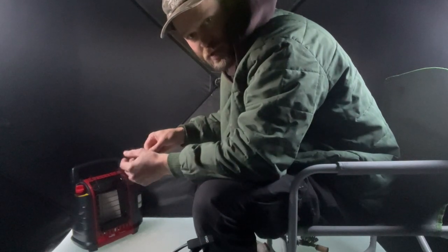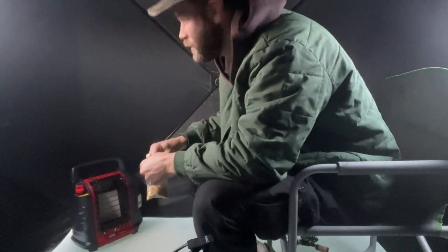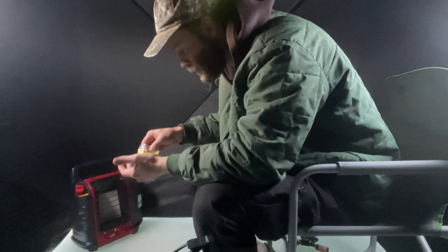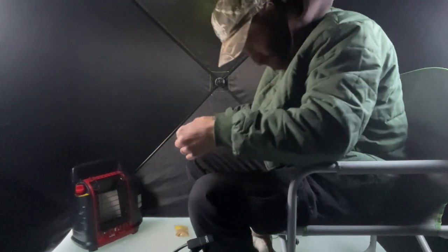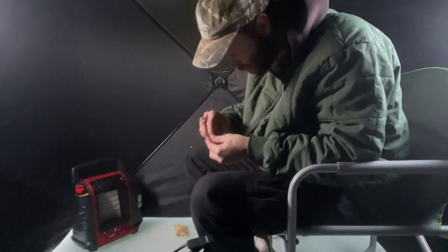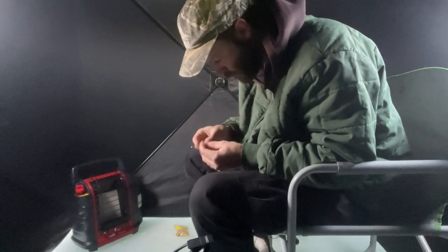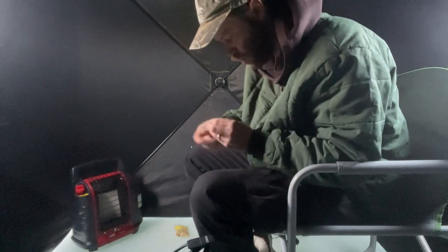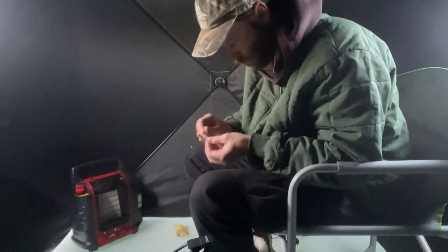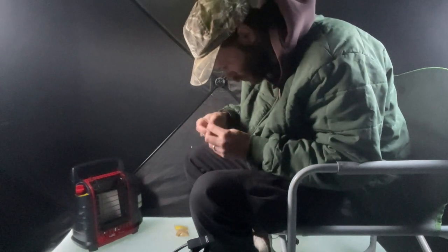I'm just gonna switch to some iPhone footage because my camera is being kind of difficult, and I don't really think it matters so much when we're just in the tent. As you guys saw, I did hook up with the perch and I lost it. The jig I was using was actually really small, so I'm just gonna switch to something with a better hook — I feel like it'll just stay hooked up longer.